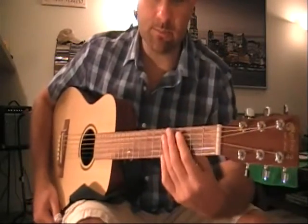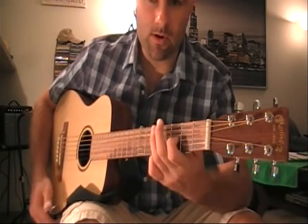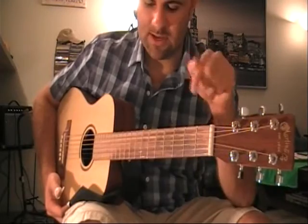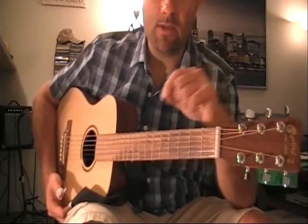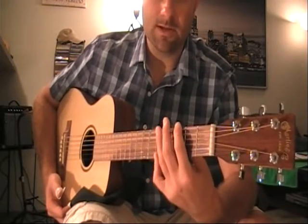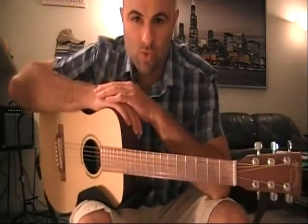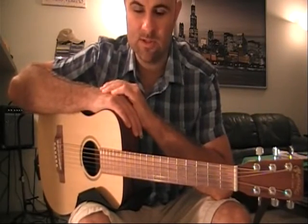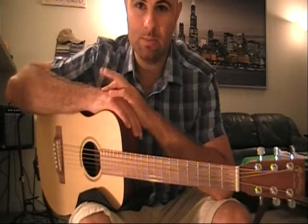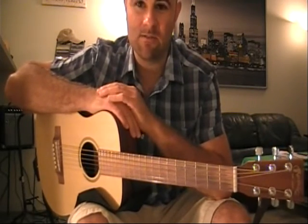That was Cypress Grove Blues by the great Skip James from the original 1930 recordings. Today we're going to be discussing his style, this particular song, and how elements reappear in his other great hits which account for his repertoire. This is a very, very unique style of playing blues — using a special minor tuning based in an open D minor tuning. The origins of this tuning are not necessarily from the Delta.